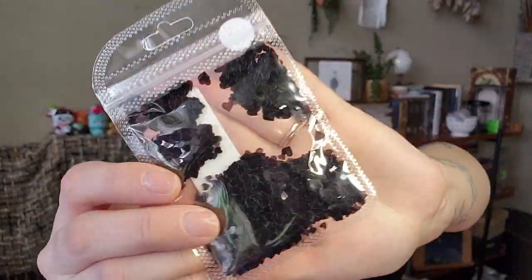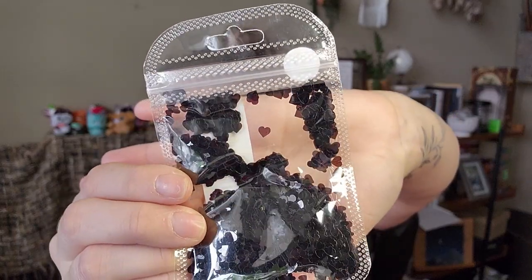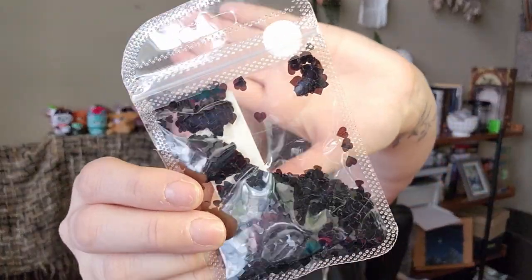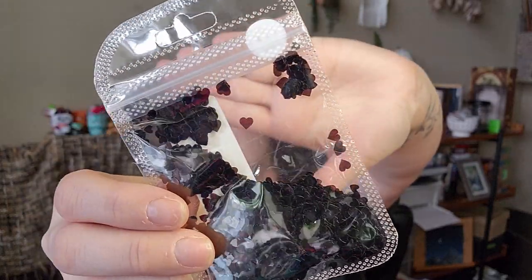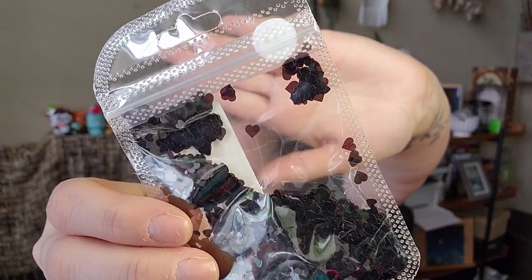These are little tiny plastic hearts — they're black. On camera they're showing up as deep red but they're meant to be black. Just a cute little bag of hearts for nails.